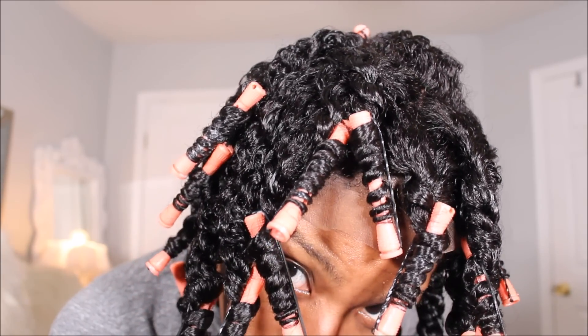So after I finished all of the twists, I'm done. Now to put on my head scarf — wait, I don't have to put on my head scarf. This is a wig! Let me just take it off.